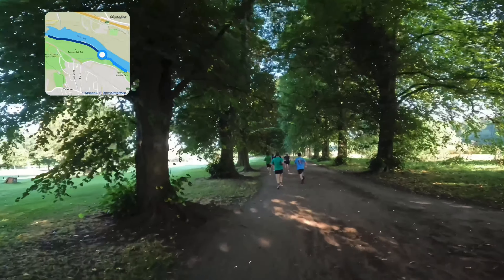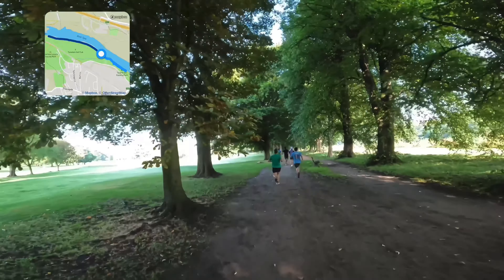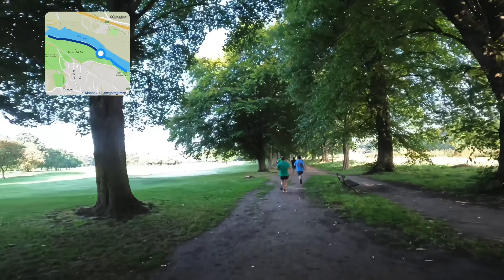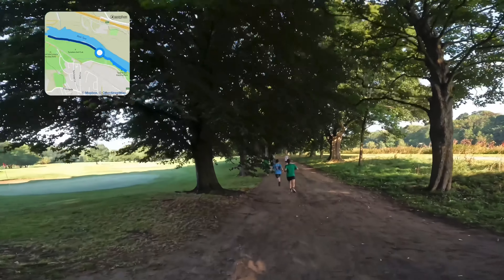I seem to be in my pace now. On most parkruns after a fair distance, most people seem to have settled into where they're going to be. The guys in front are slowly edging away from me.